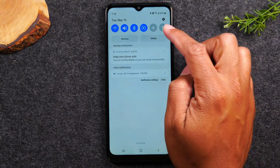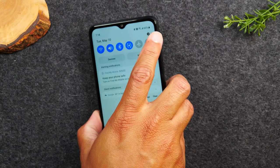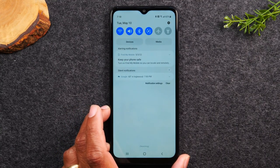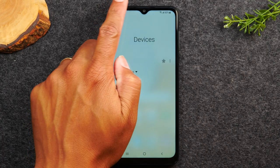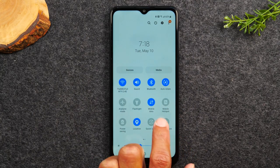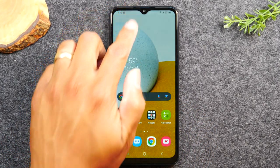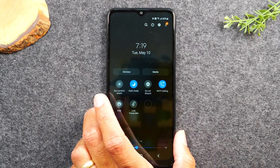You'll also have Bluetooth, screen rotation, airplane mode, and your flashlight. Tap the flashlight icon and it will use the phone's flash as a flashlight. These are only a few of the switches available. By swiping down from the top of the screen again, you'll have even more shortcuts. Swipe down once, then swipe again, and you'll see options like your hotspot. Swipe to the left and you'll have dark mode, which changes all your menus to dark for a cleaner look.